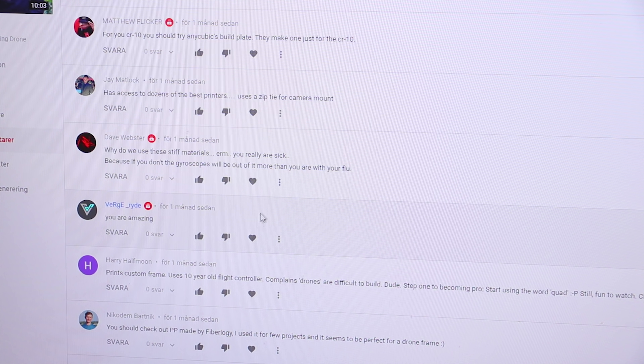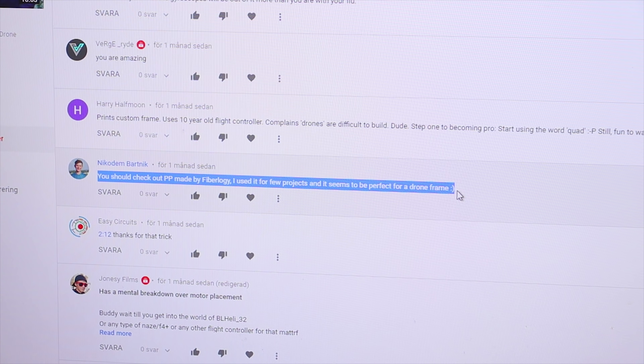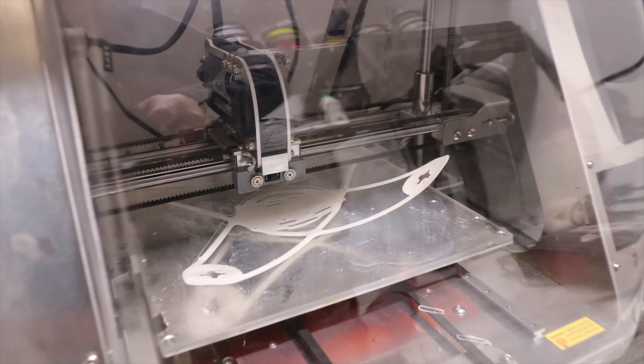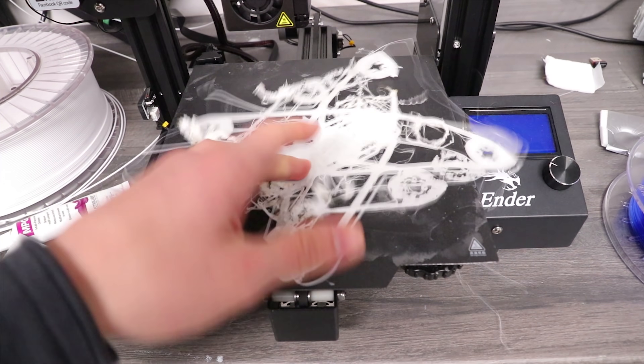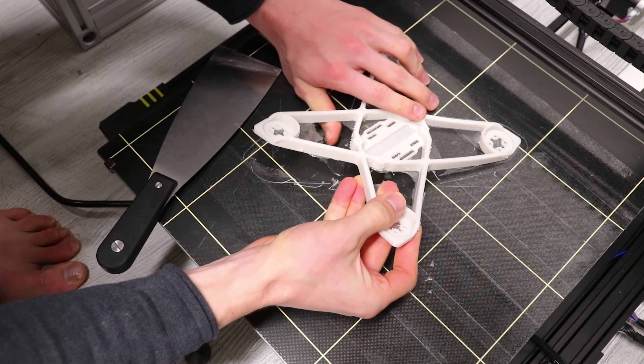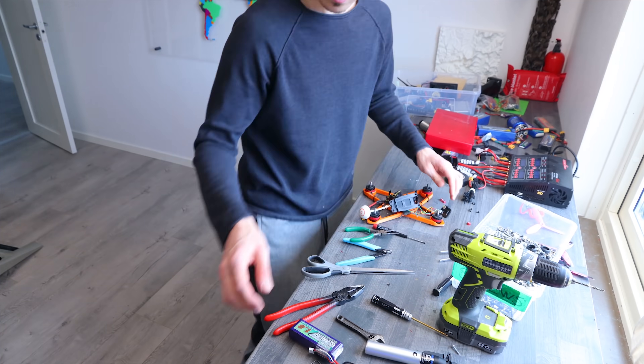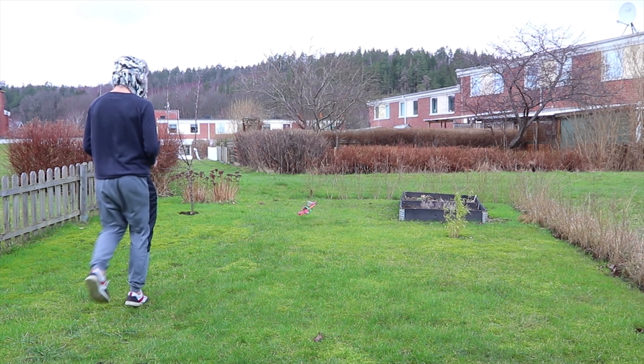I decided to read some comments and stumbled across one suggesting PP. That's my first attempt, my second, my third — four, five, six. A good recommendation. I ripped out my hair, then did a quick paint job, swapped the electronics, and got ready for some crashes — because that's why you're watching.